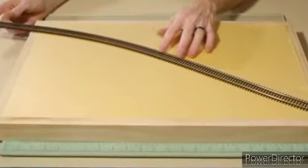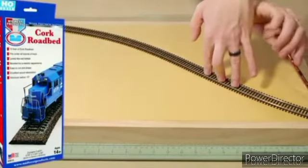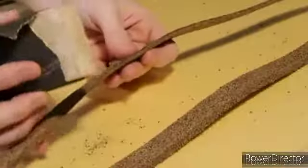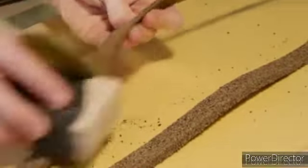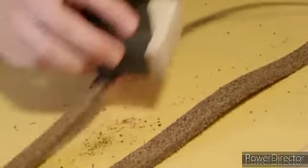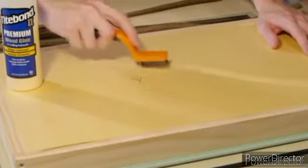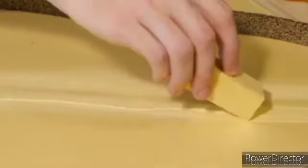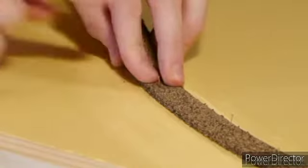Once I have a plan I begin with the track. I'm using Midwest cork roadbed. It comes in strips which need to be separated, and as you may find with many of these cork roadbed products they can be a little rough around the edges. This is easily fixed with a light sanding. After roughing up the surface of the foam using the wire brush, I use standard wood glue and pins to fix and hold the cork roadbed into position, carefully following the outline I had previously drawn on the foam.